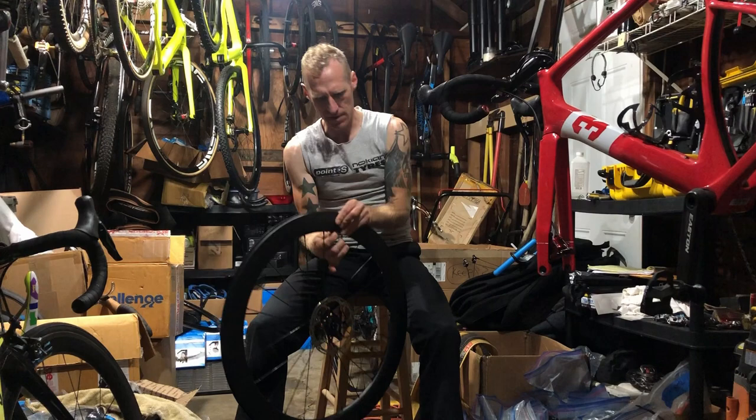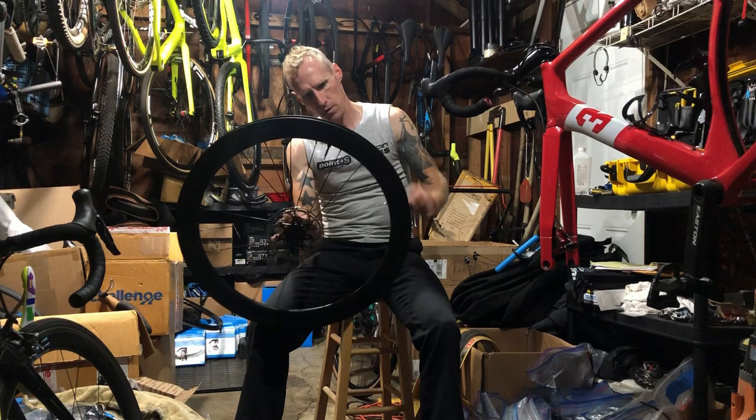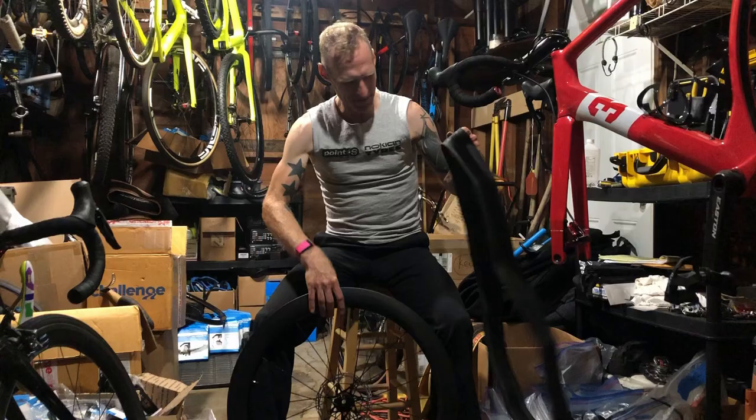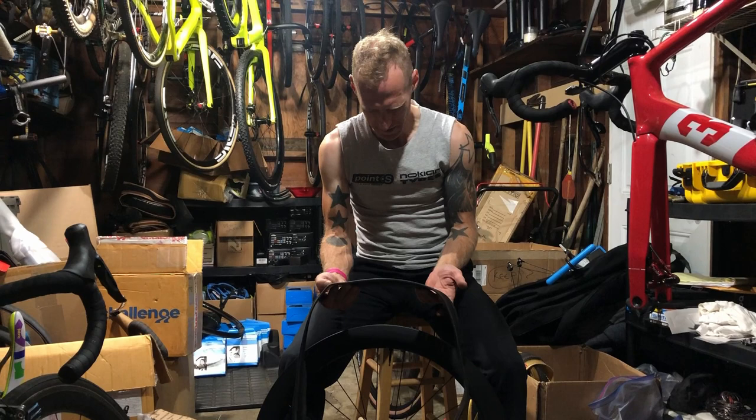Nice Envy tubeless valve, quite long — I think those are 70 to 80 mil from the Envy rim we're using. These are Yolio — yeah, no-name China rims. Here's some prototype Challenge Strata TLR tubeless ready, handmade tubeless ready tires. Even on a nice road tire with a little herringbone tread as it's called.